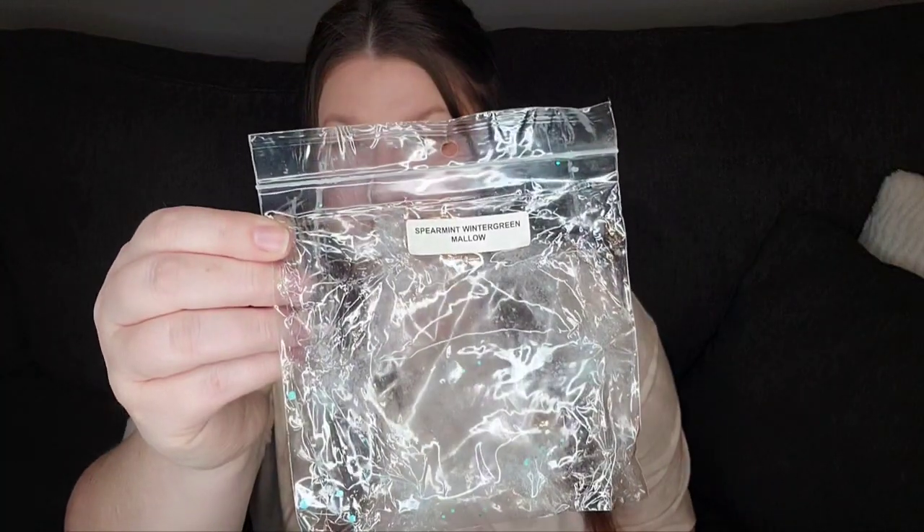The first thing we have is something I melted last night, and this is Spearmint Wintergreen Mallow from Rose Girls. This is one of my favorite scents. This was in a big snowflake shape, so I put this all over the entire house last night. I really was enjoying it, and my boyfriend was working on his RC car, and he turns around and looks at me and says, what's that smell?